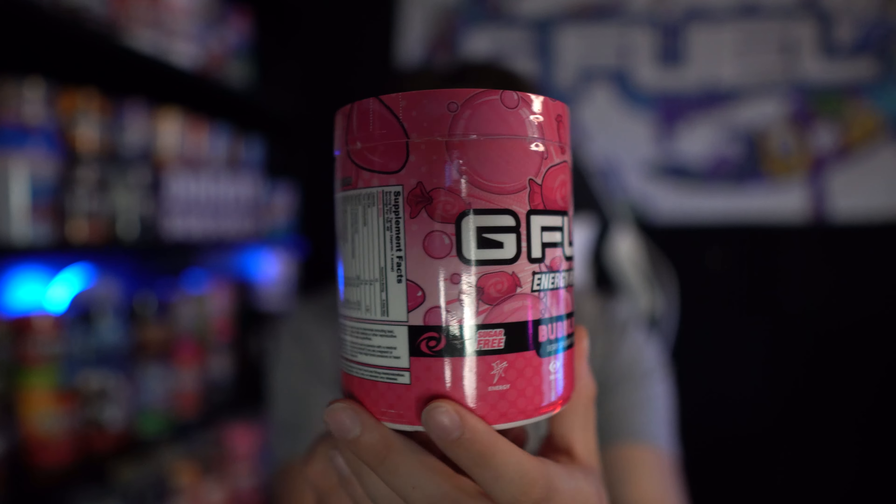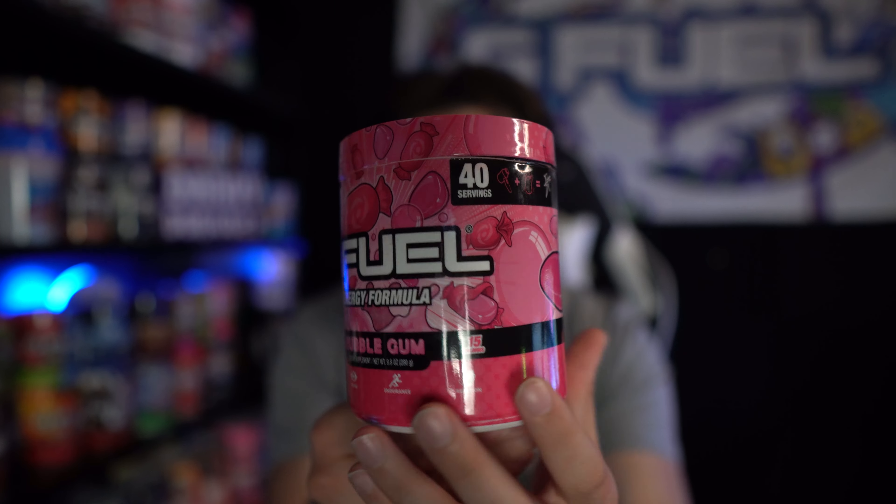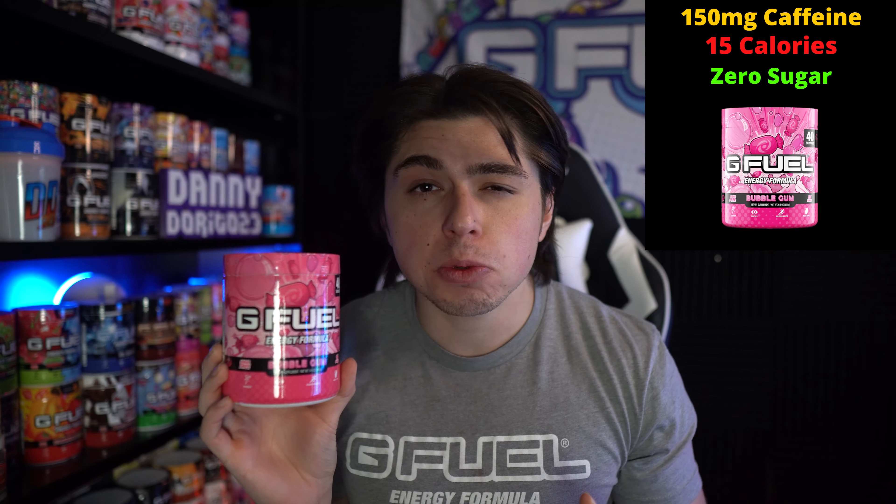Here's a better look at the Bubblegum G-Fuel tub. It's pretty simple — it's pink with some bubbles, a bubble gum graphic on it, and little wrappers. If you did not know, the G-Fuel energy formula is 15 calories, 150 milligrams of caffeine, and zero sugar per serving.